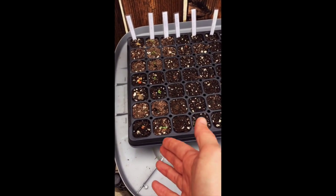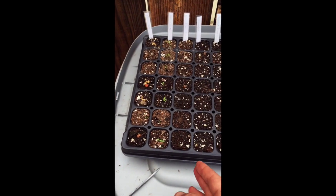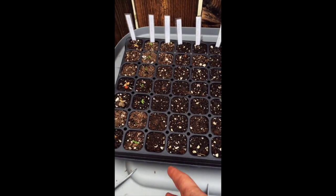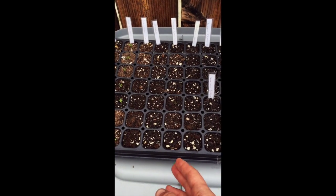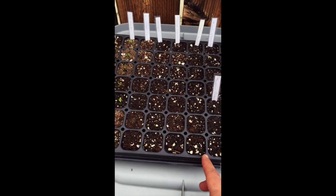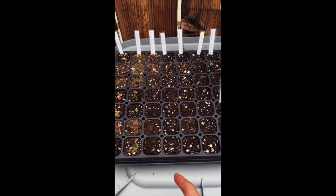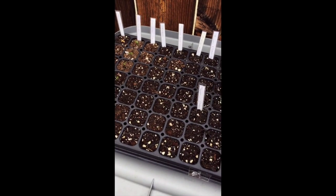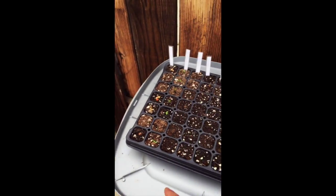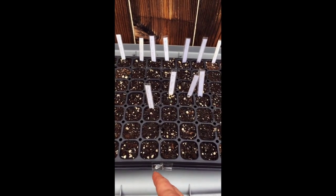I've got red clover - heard a lot of good things about it - and that's already sprouting pretty well and taking off. Then I've got some echinacea, some lavender, and some borage - they call it bee bread because the bees like it - and a butterfly flower. These are all sort of companion plants for trees, specifically for a tree guild you'll see in a minute. Those are all starting to germinate a little bit.